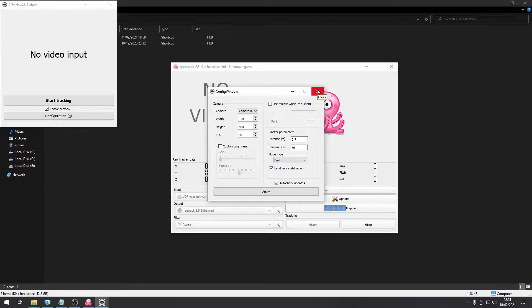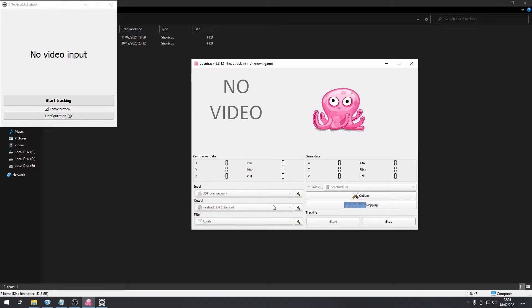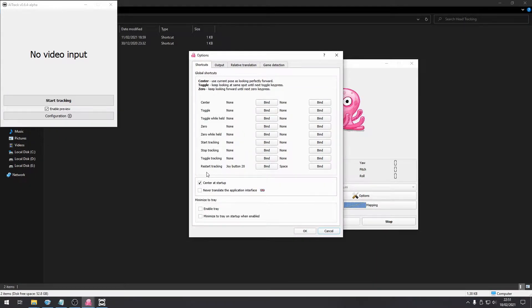Once that's set up, go over to OpenTrack. You want UDP over network as your input, output on FreeTrack, and filter Accela. Go into your options and I would recommend setting a button to restart the tracking — what this does is re-center it. So if it drifts a little bit to the left, right, up or down, just press that and you're centered again.